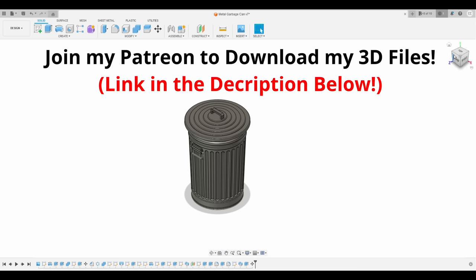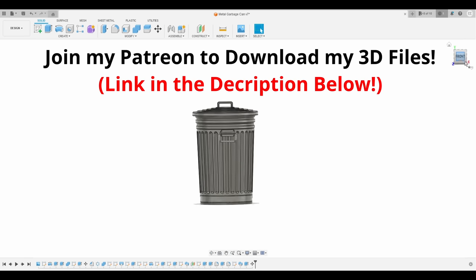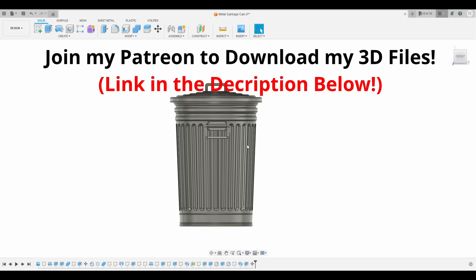Here's a 3D model that I made for the garbage can, and if you're interested, you can download the files for yourselves on my Patreon — link in the description below.